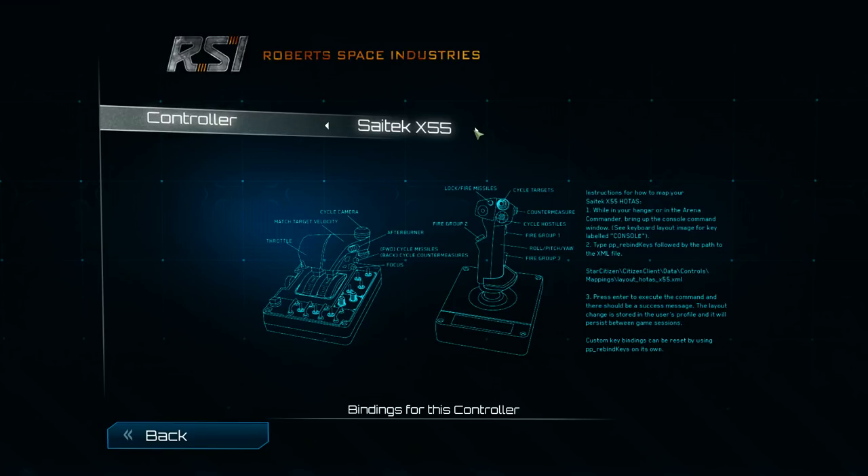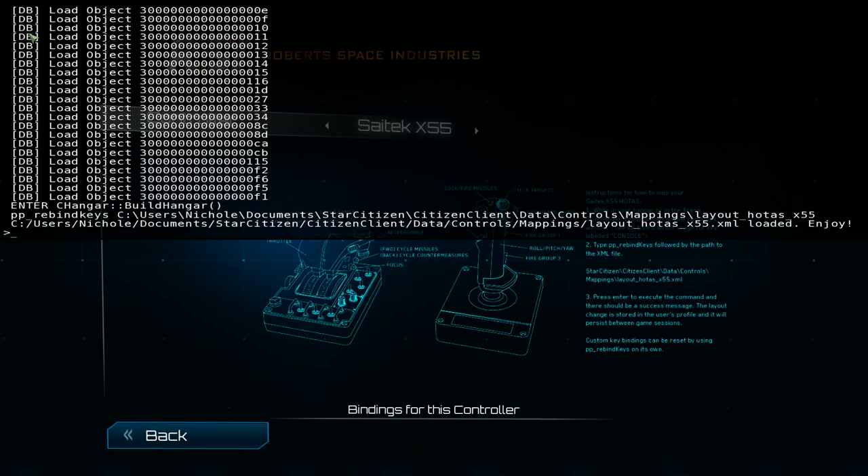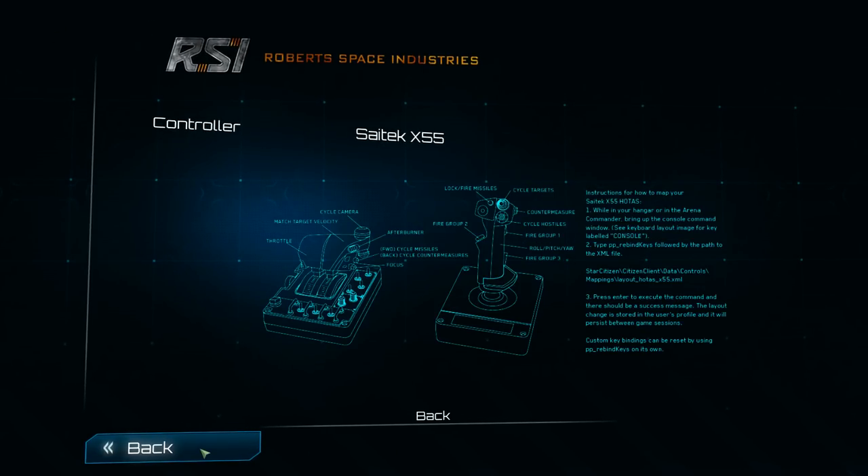On the key map, the afterburner assignment is incorrect — just below that slider is a button, and that button will be your afterburners. You have to type in a really long expression: C colon forward slash users forward slash your username forward slash documents forward slash star citizen forward slash — it's a huge endeavor. But you do it, and it will activate your joystick. The first thing you do is hit the tilde key, type in that expression, press enter, and you have your X55 loaded.